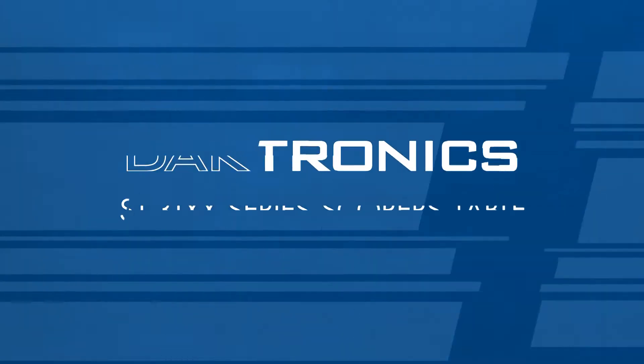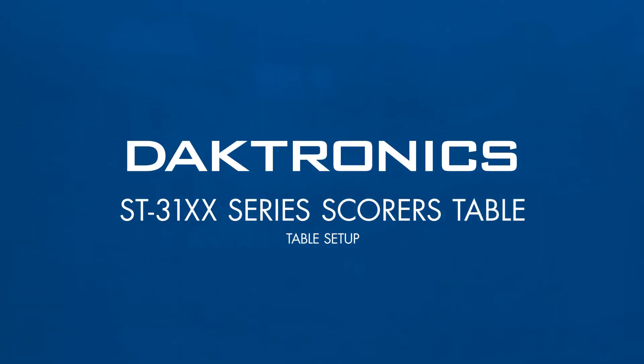In this video we will review table setup for Daktronics ST3100 series scores tables.